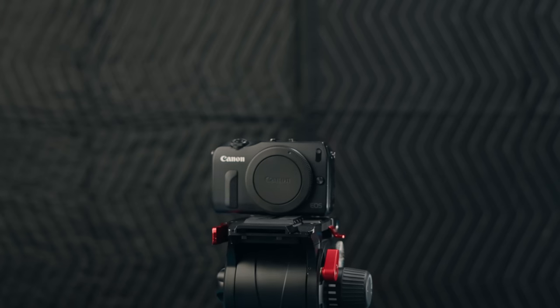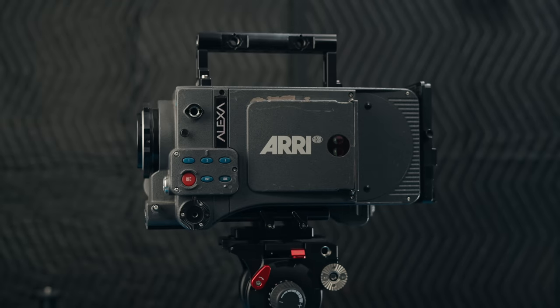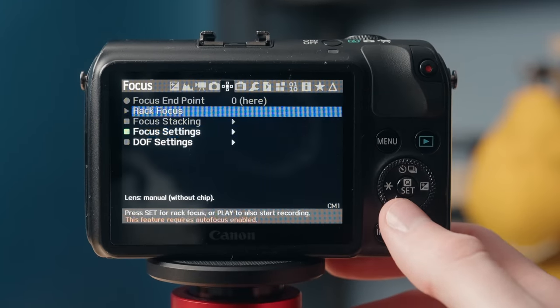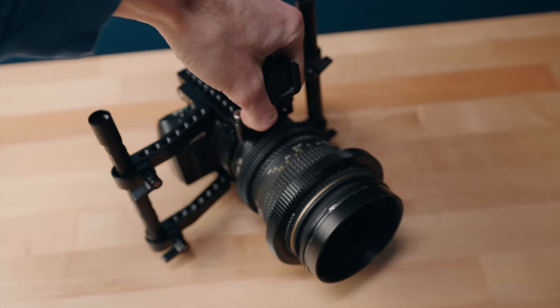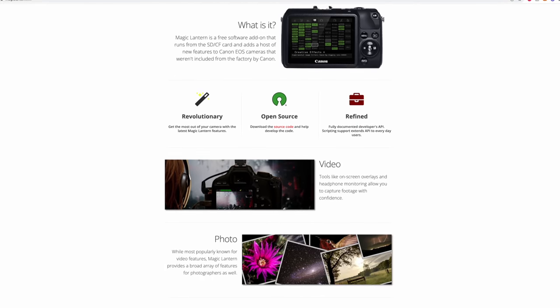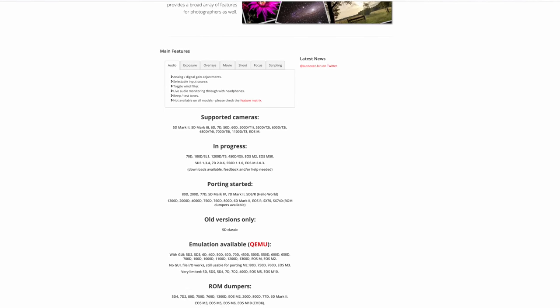This video is about how you can turn this tiny camera that fits in my hand into a baby ARRI Alexa. So this is the Canon EOS M. I've made quite a few videos about this on this channel as well as my other channel — I'm going to link all those videos down in the description. A lot more of those are going to go much more in-depth on the actual functions and usability and what you can do with this camera.